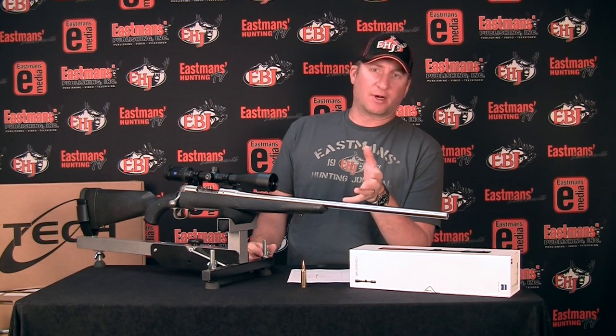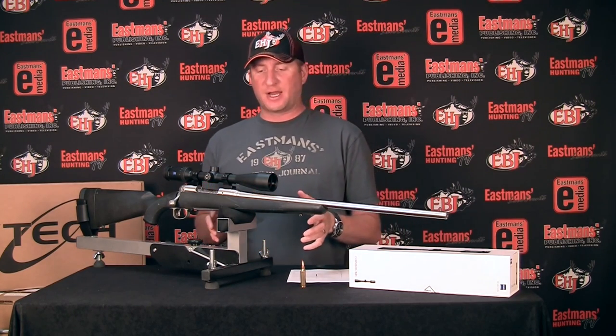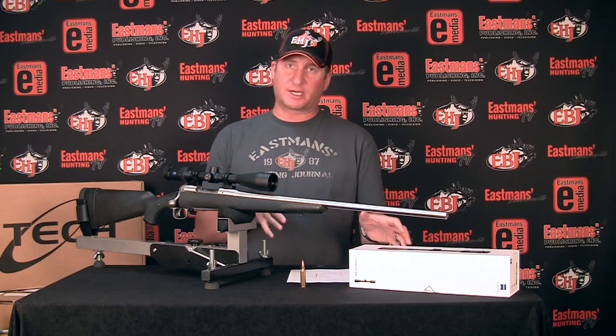Hey guys, Guy Eastman here. Today on this week's video, we're going to talk a little bit about rifle scopes. Before we get started, make sure you forward this on Facebook or to one of your hunting buddies. We're trying to get over 10,000 views on this video. Anyway, we're going to talk about the Zeiss HD5 in particular. I used this scope exclusively last year and was able to kill a really nice antelope, elk, and deer with it. Very, very lethal when you put it on your rifle. Today I'll talk about scopes in general and this scope in particular.